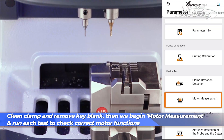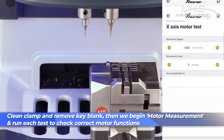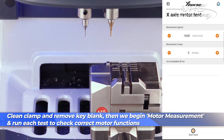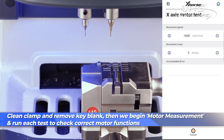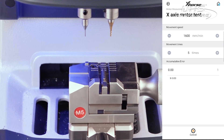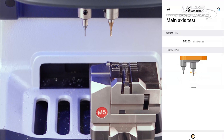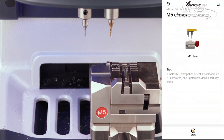Then we can begin the motor measurement test to see if all motors are moving correctly. Once motor measurement has completed, we'll move straight into the altitude detection of the probe and cutter.